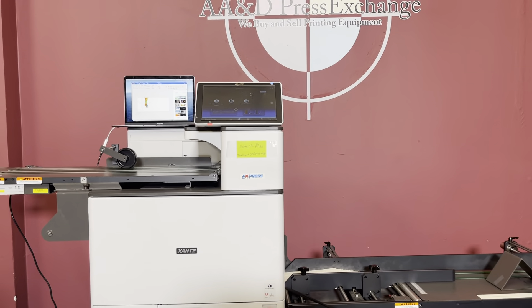So again, up for auction is a low meter 272,500 clicks, 2019 Zante Impress.